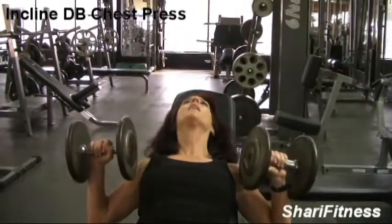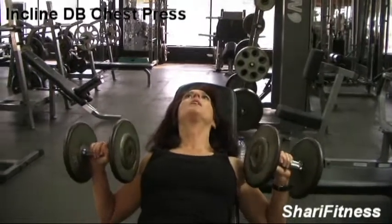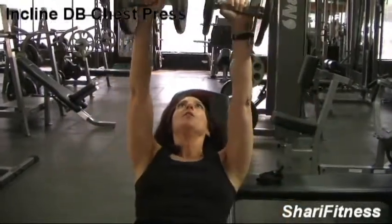We're going to do an incline dumbbell press to work the chest. What you're going to do is lift the dumbbells up with your knees, lie back, feet are going to be on the floor, and bring it up over your chest.